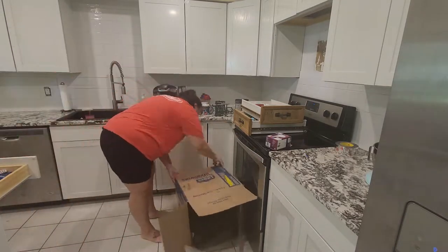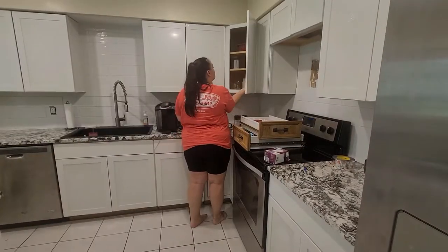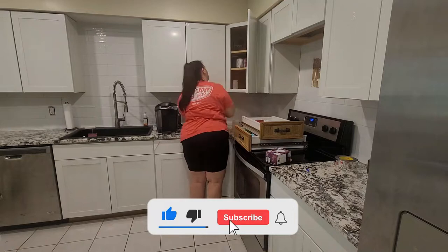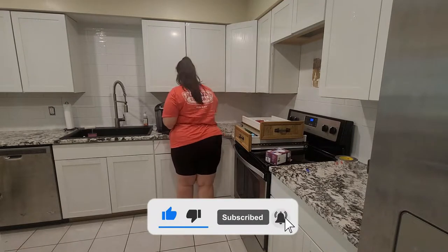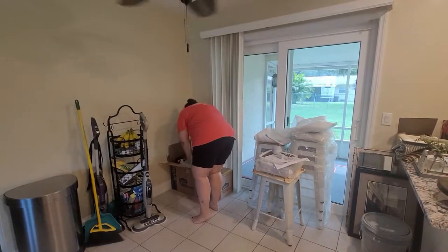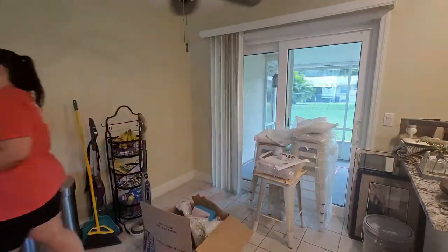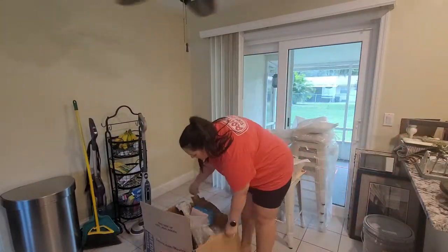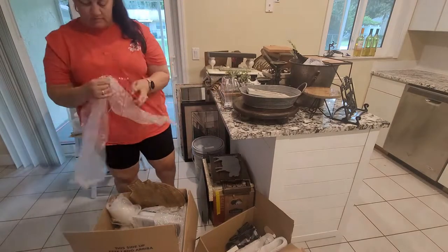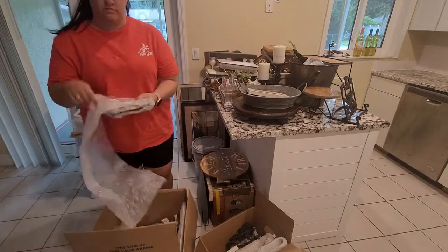I'm so excited — these are the final boxes, the very last moving boxes, and you are witnessing them being emptied out right now! Oh, I'm so happy. If I never saw a moving box ever again in my life I would be thrilled. I am so tired of these boxes sitting in the corner.